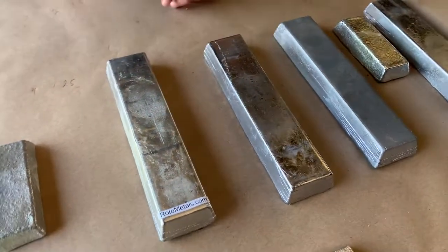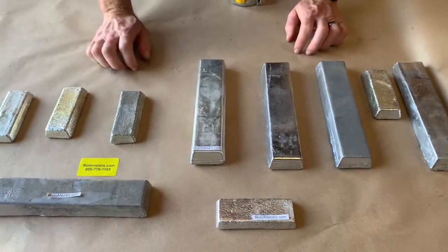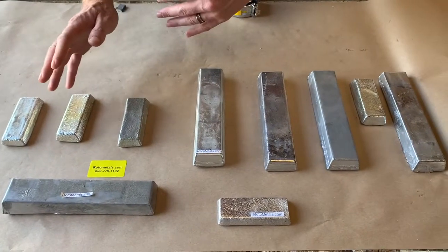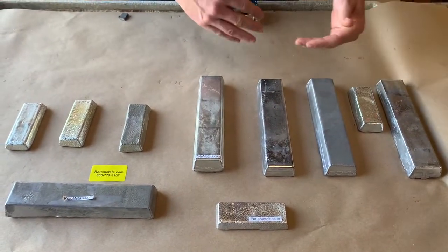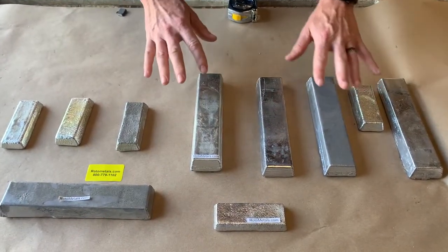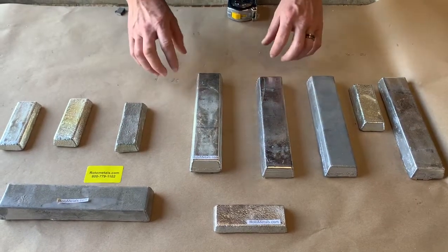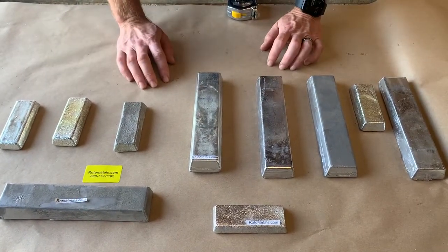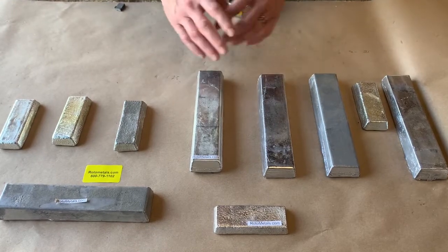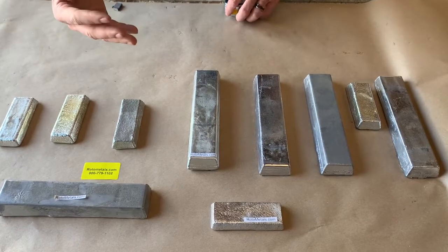There are lots of different formulas and reasons for choosing one or the other, based on whether you have a lead-free application or if lead is allowed. The speeds, pressures, and different levels of antimony, tin, and lead all have different ratios with different aspects. There's a chart and a lot of information you can read online for selecting the correct one, especially if you're replacing or redoing Babbitt bearings.